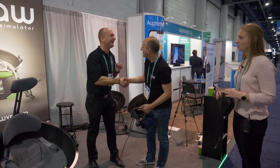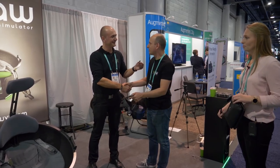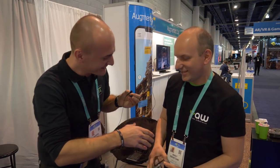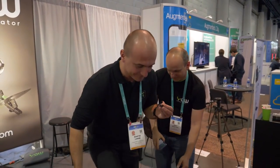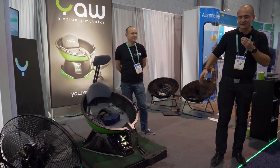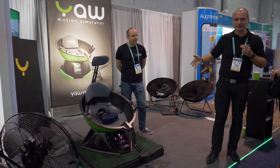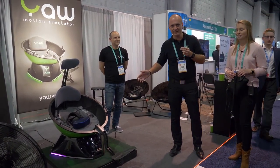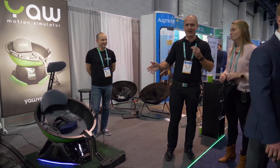I really like this product and I'm getting one very soon. Thank you so much — I really appreciate the cooperation here at CES. We're going to do more of this hopefully at GDC next time in San Francisco in about two months — March. We'll be there with Pimax and Yaw VR. It's not the cheapest product, but you get a lot for your money, especially compared to other motion simulators which are five times the price.